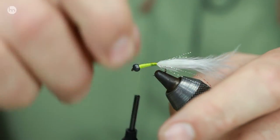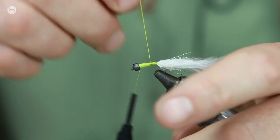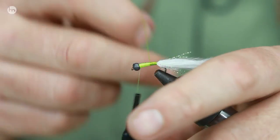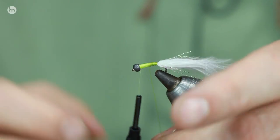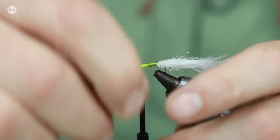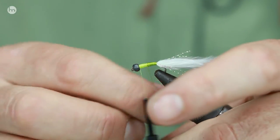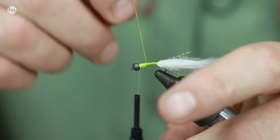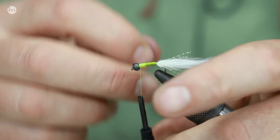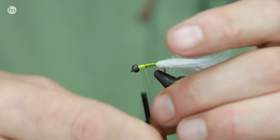Be careful as well on what breaking strength of fluorocarbon you use, because if you use too thick a fluorocarbon it affects the way that this fly sinks. You want it to go down with hardly any resistance whatsoever. By ribbing this up with touching turns, if you miss a little bit it doesn't matter because you've got the same color silk underneath.